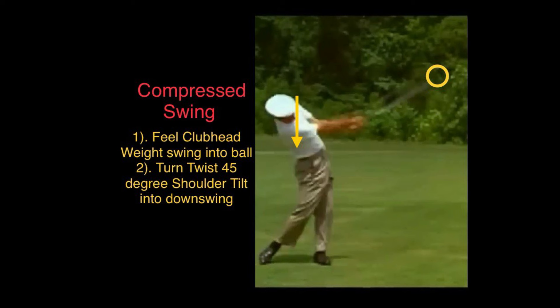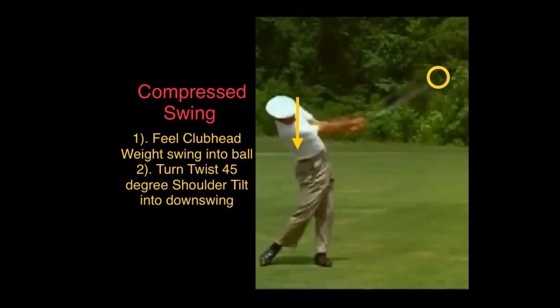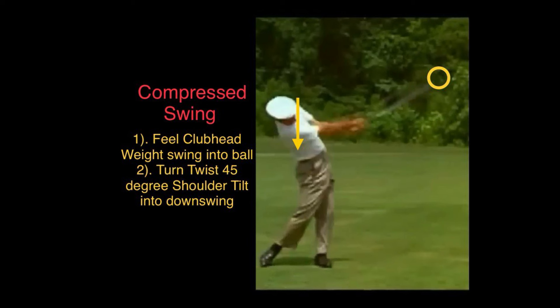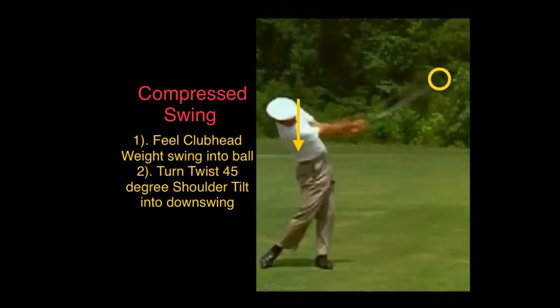The first thing is you have to feel the club head while it's in motion the whole time, by using visualization of that motion of the club head. And then feel the weight of the club head into the impact zone. You have to feel that compressed weight of that club head into the impact zone.